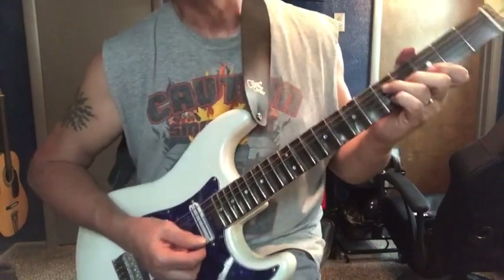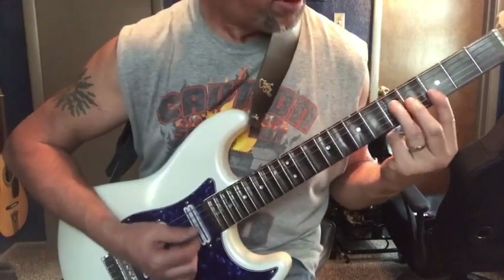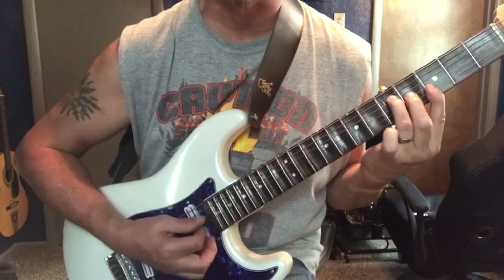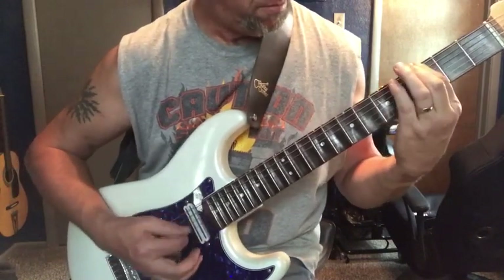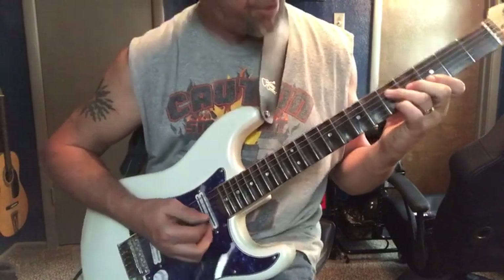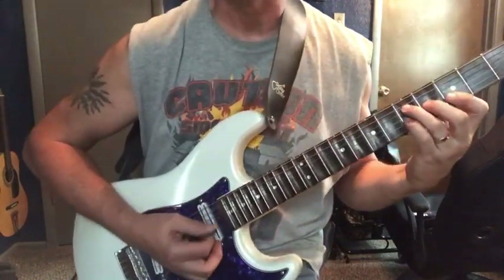Now we're going to do the top half of a bar chord — just a G major. Now we've got it with our pinky; we're going to hammer on to the 5th fret, 3rd string, or the G string.